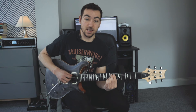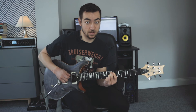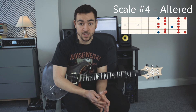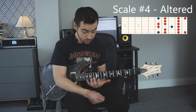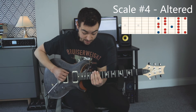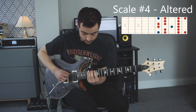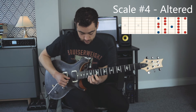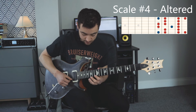And then for our E altered chord, we use an altered scale lick. The altered scale is also known as the Superlocrian scale. We play the E Superlocrian scale over the E7b9 chord. This is how you play the E Superlocrian scale.